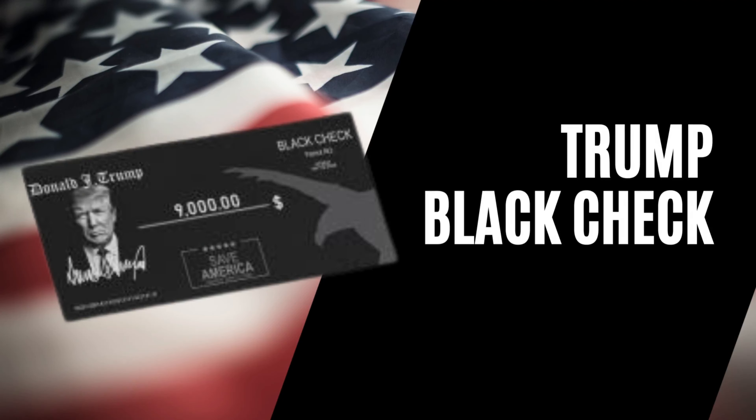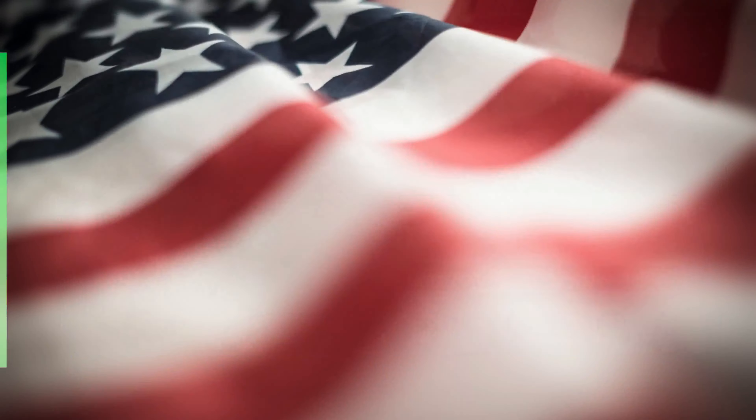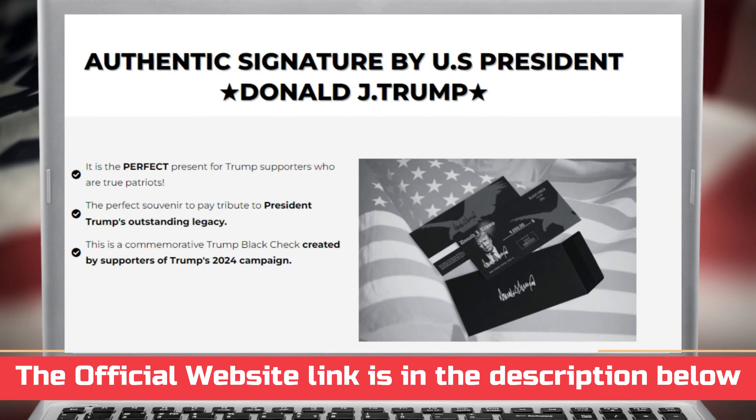Guys, another important warning about this product that you need to know before you buy it is that this product has a 60-day guarantee and you can actually test it. And if for some reason you don't like it, your money will be returned immediately. I look forward to seeing your feedback about this product, and I hope you love your Trump Black Check. Thanks for watching this video all the way through, and if you have any questions, you can leave them in the comments. Make America Great Again!